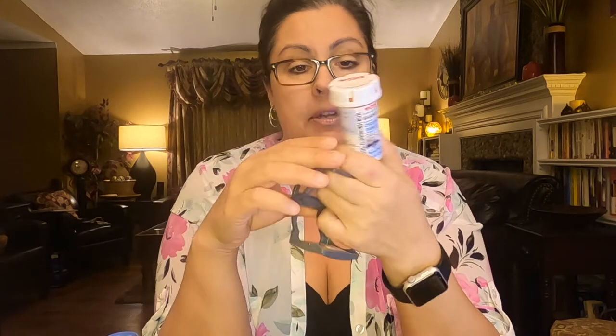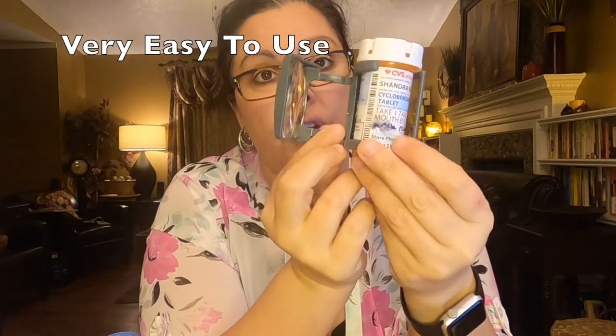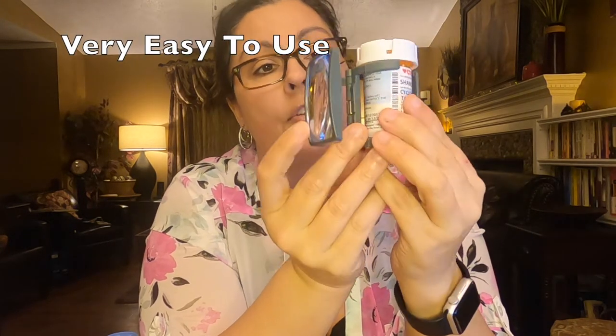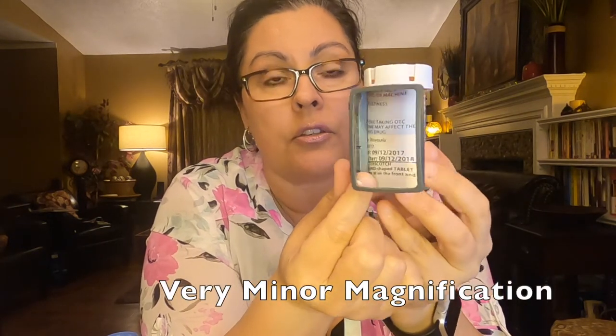I've got my standard size medicine bottle here, because I think that's kind of what they intended based on their little sample. This went on really easily — I don't think it takes a lot of fine dexterity. And here you go for magnification — you've got it. You can't really tip this further; you can only bend it closer and then twist the bottle.